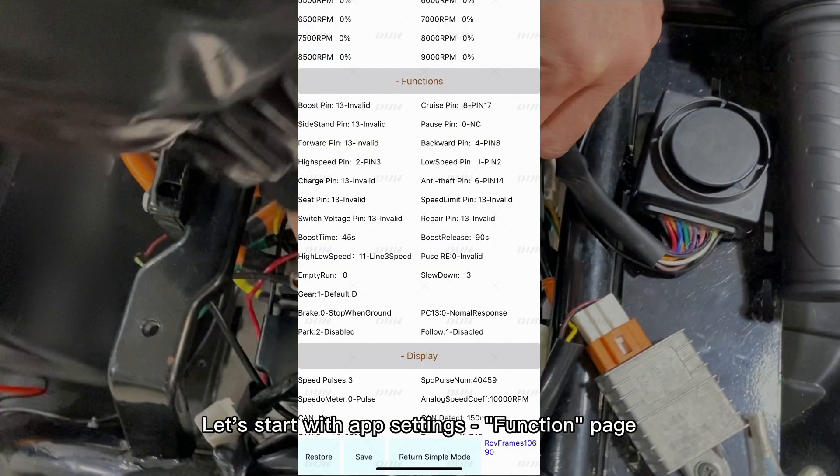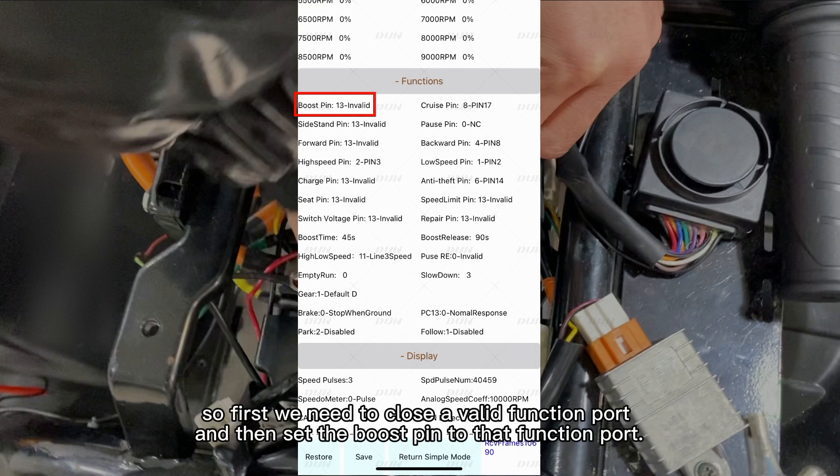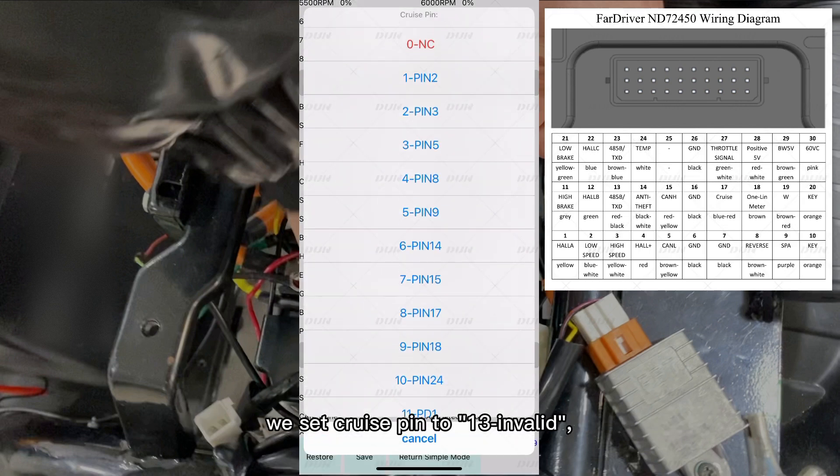Let's start with AppSetPins. In the function page, the boost pin is invalid by default. So first, we need to close a valid function port and then set the boost pin to that function port. For example, the cruise function port, which is pin 17, is valid by default. We set cruise pin to invalid.